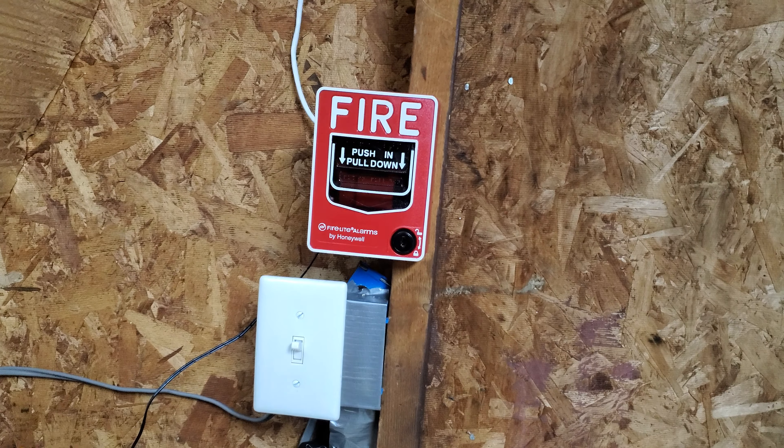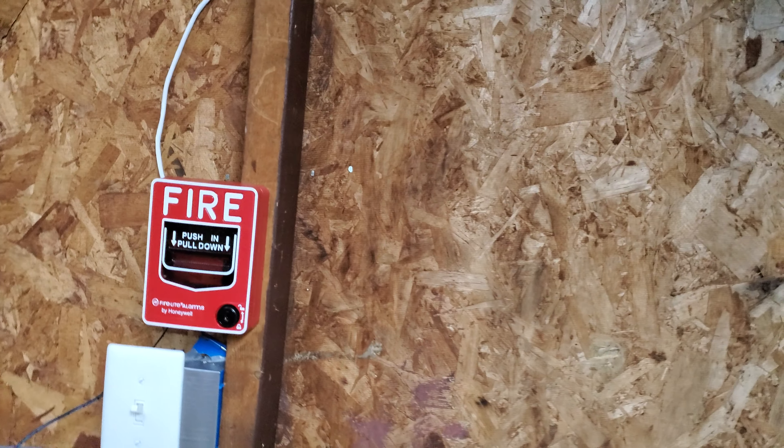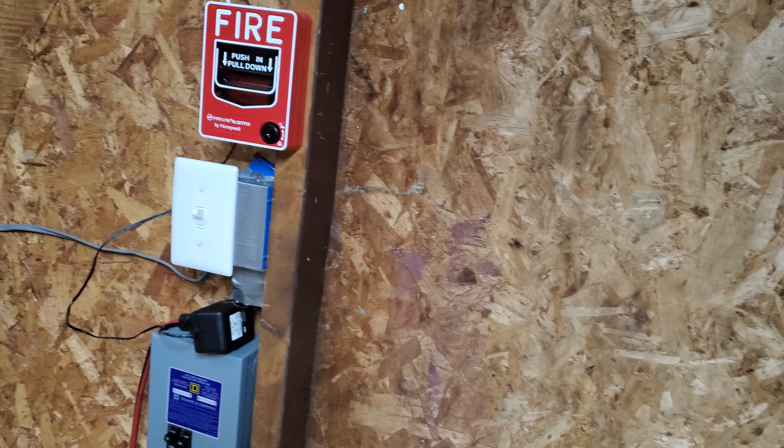Welcome back viewers! Today is going to be system test number two in my junkie shed. I got a couple of new alarms at Christmas that I've been wanting to show off.